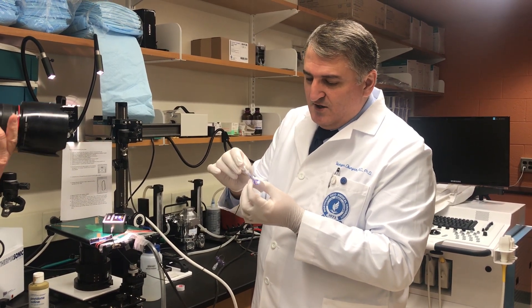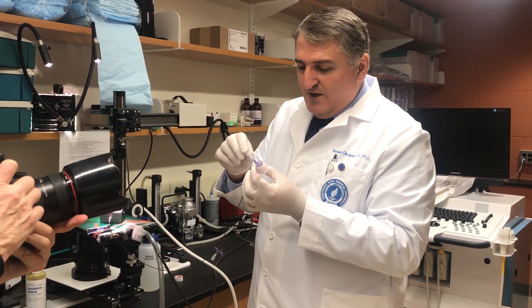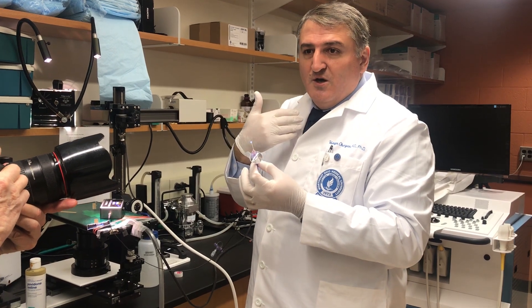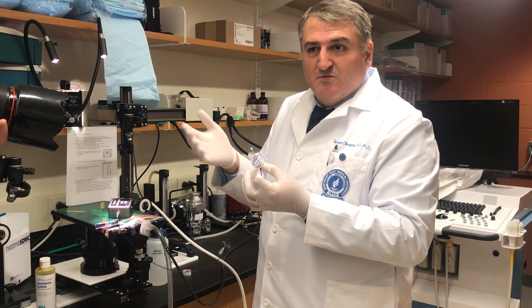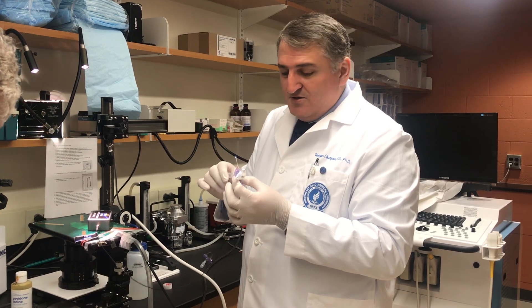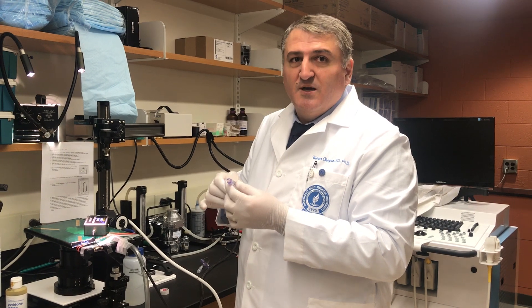Here we have a check bulb. When we intubate the animal, we inflate to see whether the position is correct or incorrect, because many scientists go incorrectly into the esophagus. If you leave it there for several seconds, the animal can die because you block the trachea — it's very tiny tissue. So we inflate, and if the position is wrong, you quickly remove and attempt again.